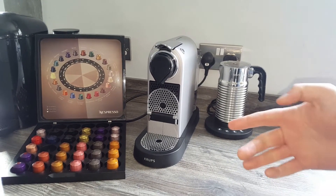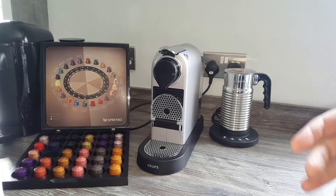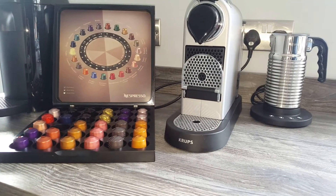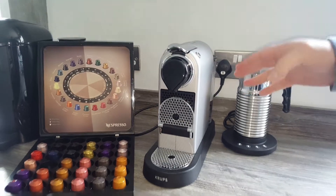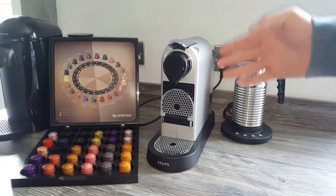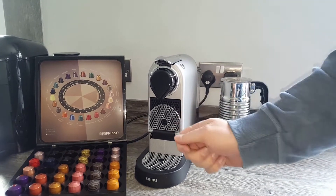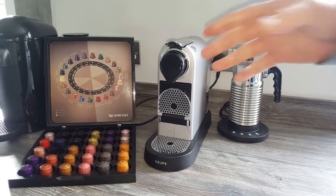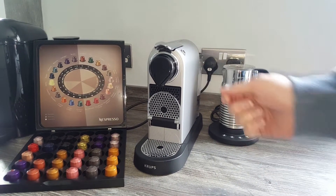Does it make a better coffee than the smaller machines, like the Essenza? It doesn't — the same capsules go in, the same coffee comes out, so it's not going to make a better coffee in that regard. It may just be a bit more functional in that it's bigger and you have a bit more room to play with. You can fit a few more different types of glasses and cups underneath, so that might be worth the extra money — but you don't have to spend more if all you're interested in is making espressos.